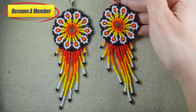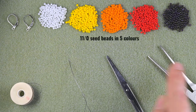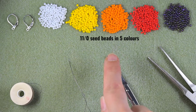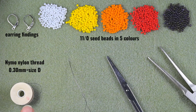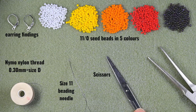Let's start with the list of materials. I'm using five colors of size 11/0 seed beads — you could use 10/0 instead. These are white, yellow, orange, red, and iris. I'm also using earring findings, liver bags, and nylon thread that is 0.3 millimeters thick, or size D. The fringes are better done with nylon thread, while the top part can use fireline or wildfire. I'm also using a size 11 beading needle, scissors, and flat nose pliers.